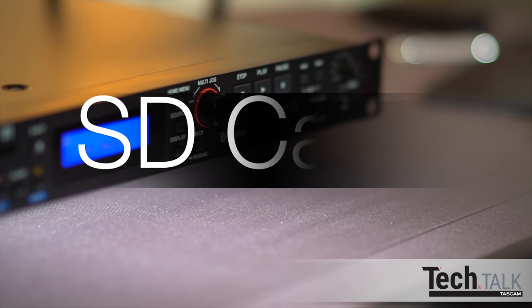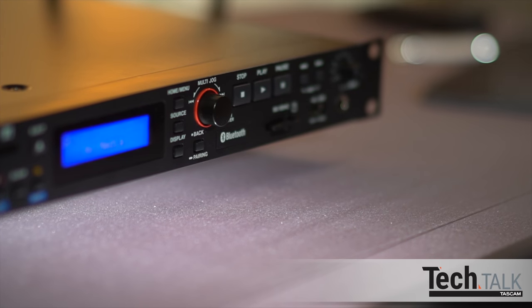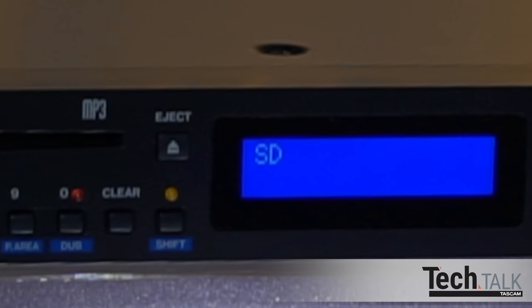The CD400U can also play back and record from an SD card. Formats include AAC, MP3, WAV, and WMA files. At 96 kilobytes per second resolution, using a 64 gigabyte SD card, you get over 1,400 hours of recording time — that's 58 days of recording time.